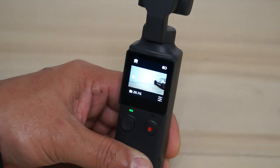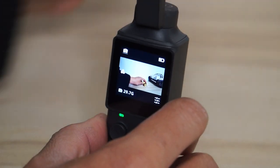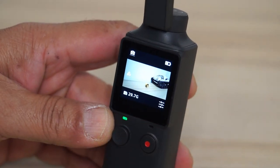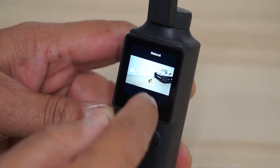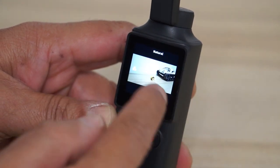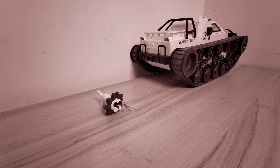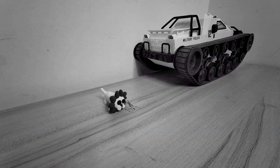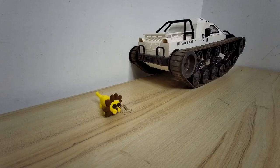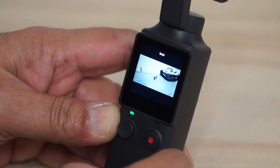When you are in photo mode, you can click this little icon to change the effect and apply a few effects like sepia, noir, and natural. There are three different effects available and you can take a picture with the selected effect applied.